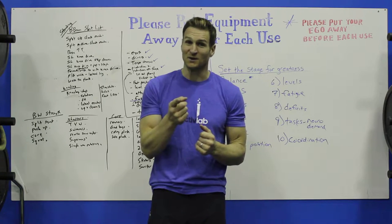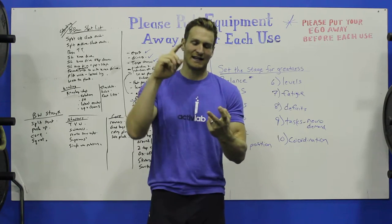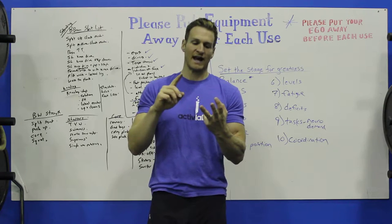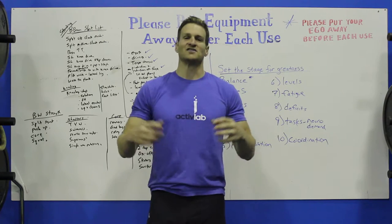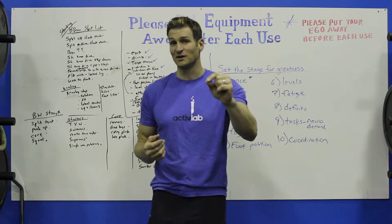What we'd love for you to do is send us back a video — tag us, tag Active Lab, tag Eric's, you can tag Active Prayer if you want — and just send it back to us showing us some of the exercises that you're doing and playing with and having fun.